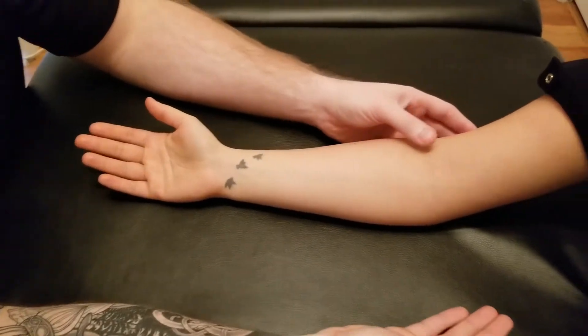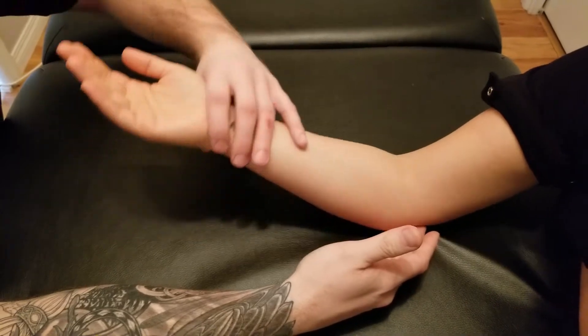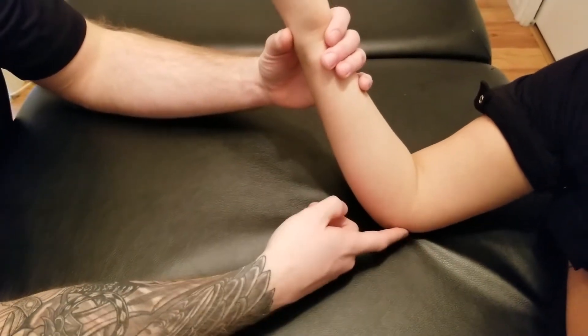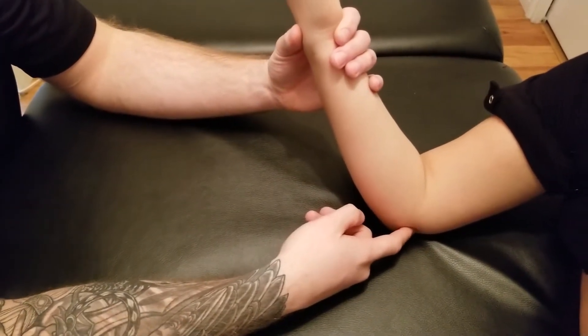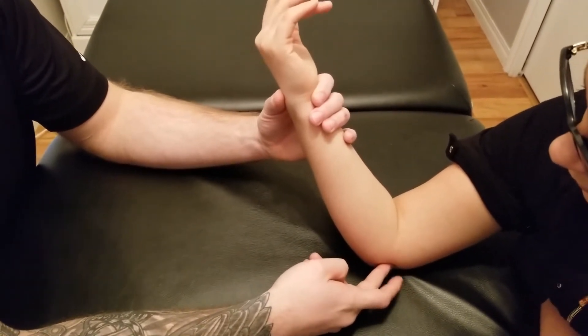We're going to be palpating flexor carpi ulnaris. Flexor carpi ulnaris has two origins. The first one I'm going to identify is the humeral attachment of the common flexor tendon and the medial epicondyle of the humerus, which is right in this area.